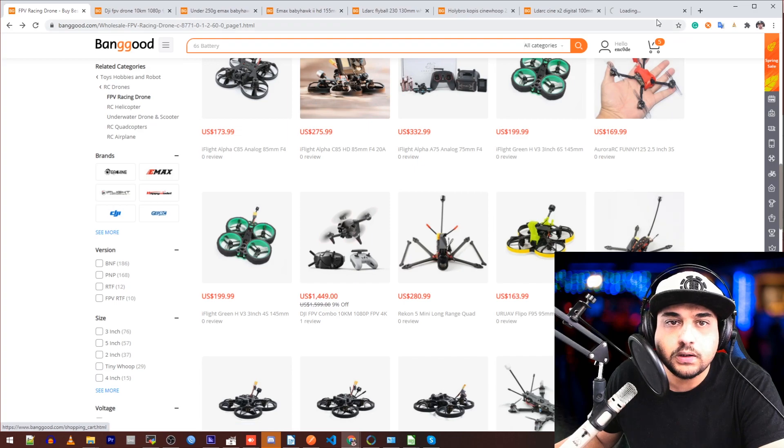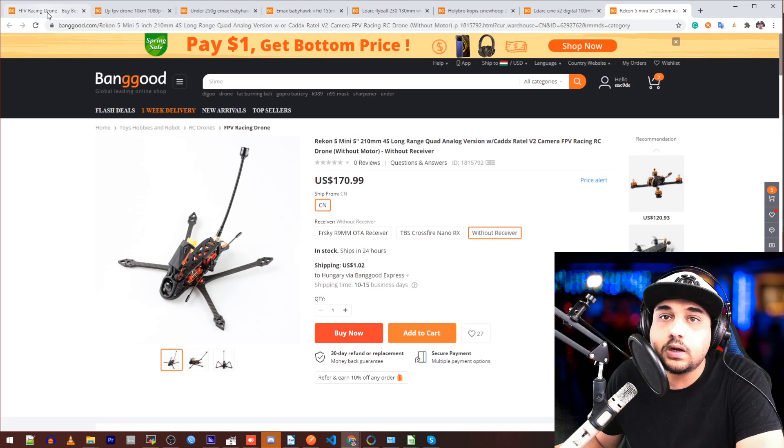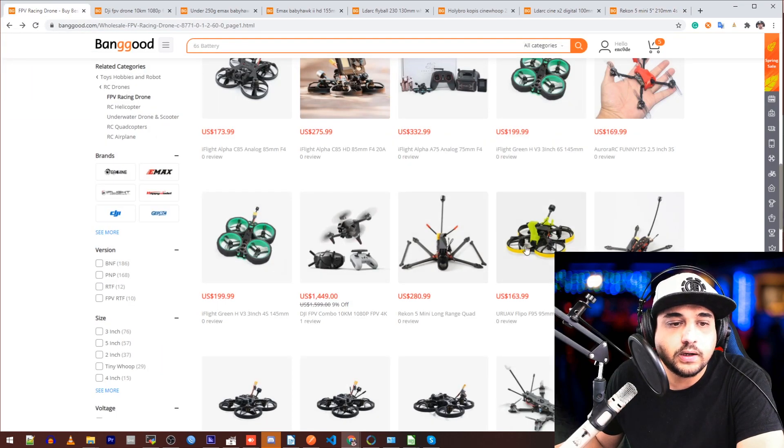The Recon — I still haven't flown it. I still have it right next to me. I'm waiting for the weather to clear up and the coronavirus lockdown to clear up. But it's waiting there. This one I wanted to see — this is from T-Motor.